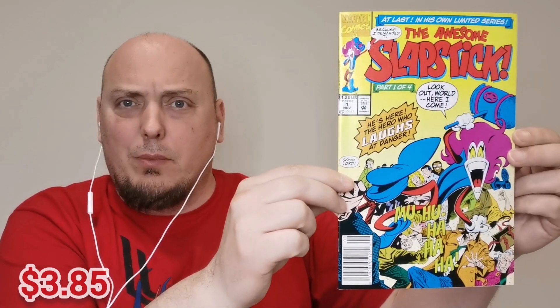I've never heard of this before. This is the Awesome Slapstick, issue number one from Marvel Comics. I have no idea what this is, and I'm sure there are people out there like, "Hey Chris, how do you not know the Awesome Slapstick?" But I don't. This is a 90s book — as you can see, it's got that big shiny UPC code. It's a newsstand edition. It says, "At last in his own limited series — the Awesome Slapstick, part 1 of 4, Lookout World, Here I Come."